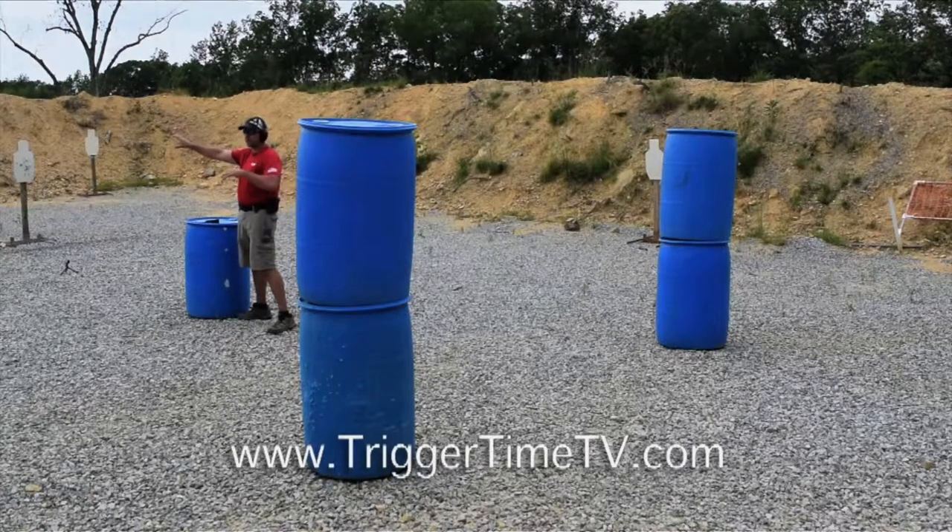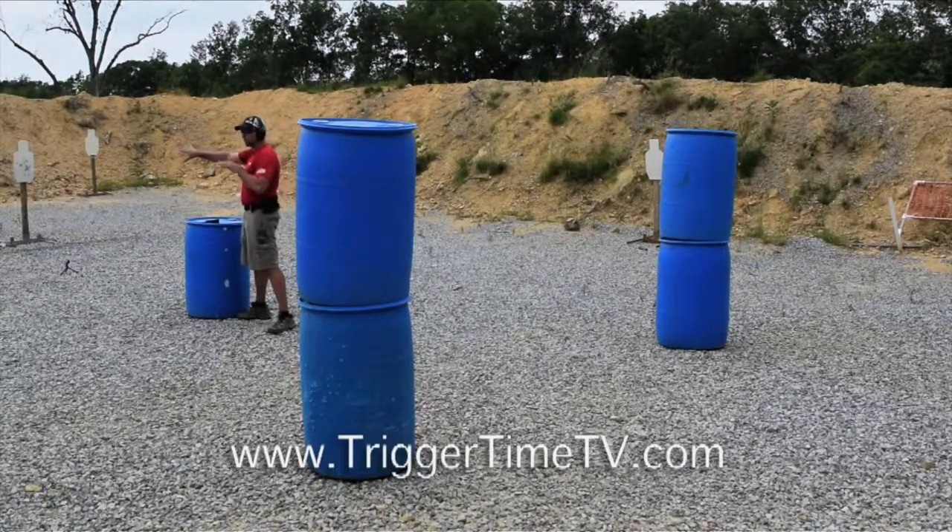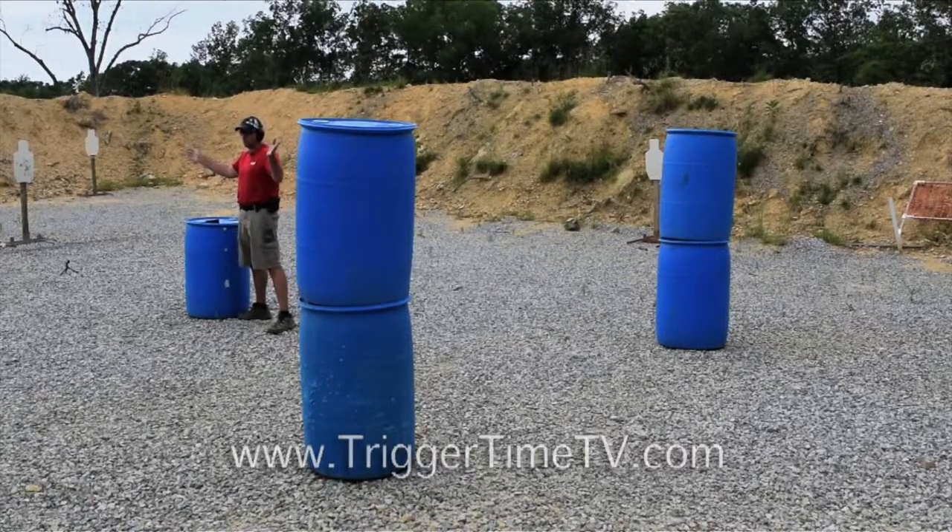The first target out there is going to be about 25 yards out from that barrel. Then we're going to start transitioning into a three-target array that's a little bit closer, about 12 to 15 yards. And then back into a long target. Then we're going to run the setup again, transitioning from right to left, and then come back around those barrels to where we're at now.